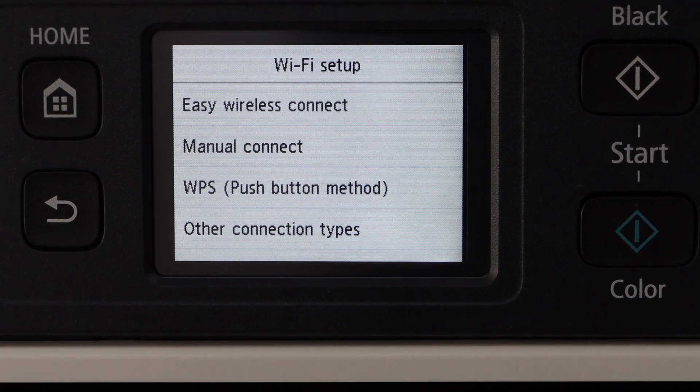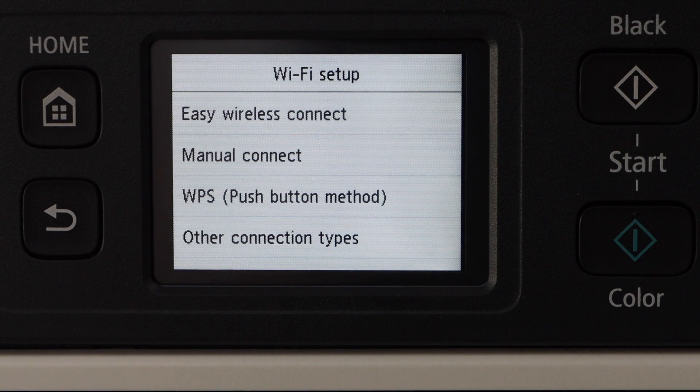There are three options: Easy Wireless Connect, Manual Connect, and WPS Push Button Method.